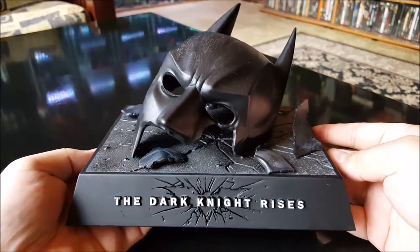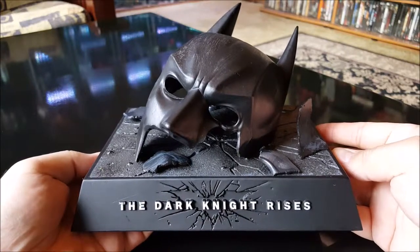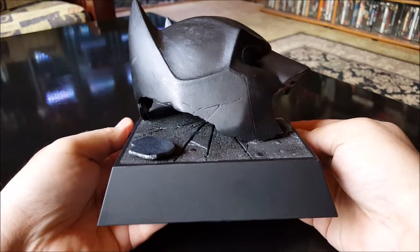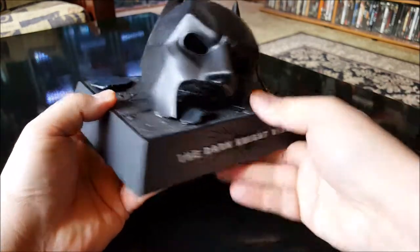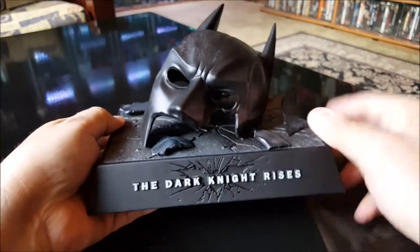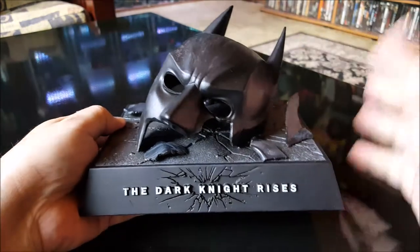This came out several years ago, and I got it pretty cheap on eBay — I think I paid like only 20 bucks for it. The dimensions are about eight inches wide, about six inches deep, and the height all the way to the top of one of his ears is only five inches.